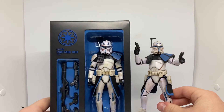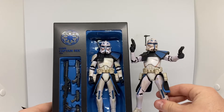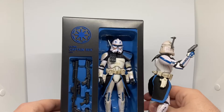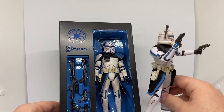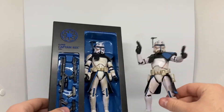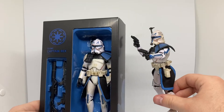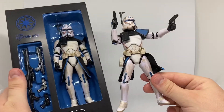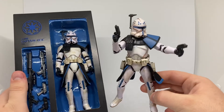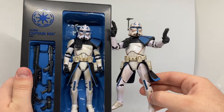So, there are battle damage differences as you can see. The arms are sort of clean on the newer version. Then the helmet's cleaner looking on that one, and this one's dirty — all over the place. But either way, it's pretty cool. You can see the differences definitely.